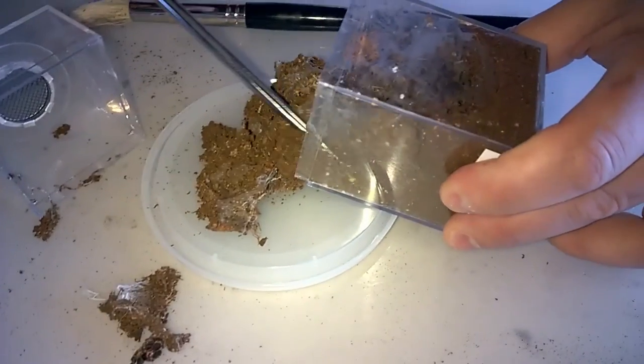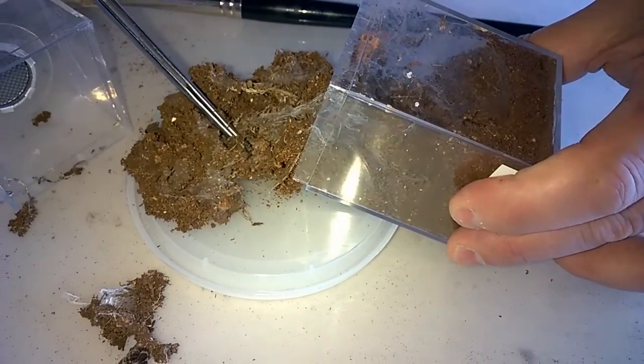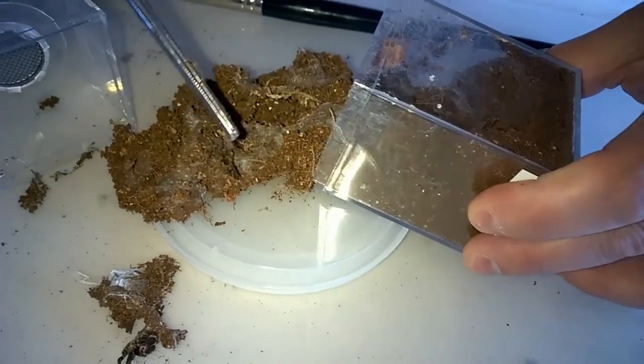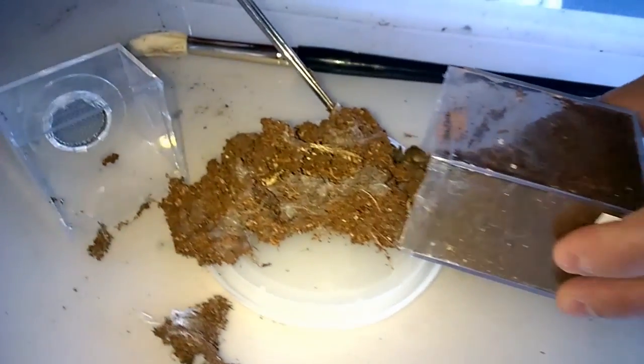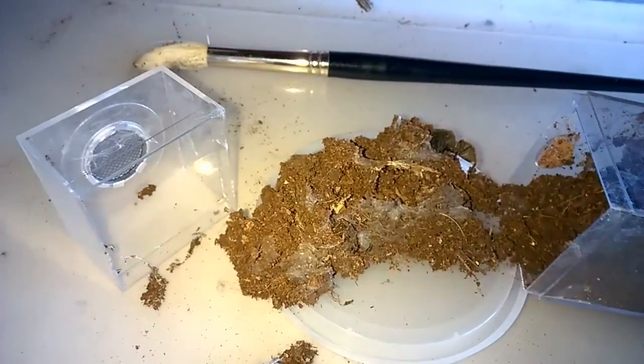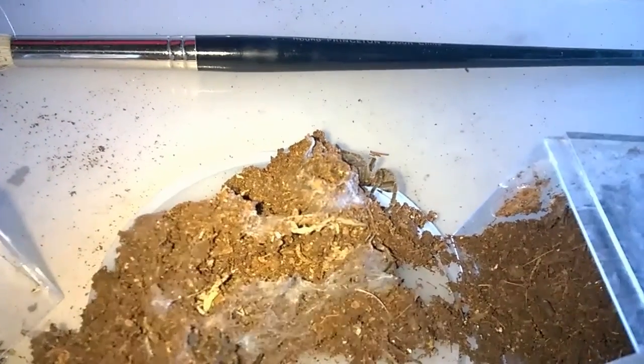Someone asks: "Around what temperature would you keep it during the winter?" Same as all my guys — usually in the winter it's about 72 degrees or so. Let me get a good shot of the little dude; I'm going to use this bottle to get him in.